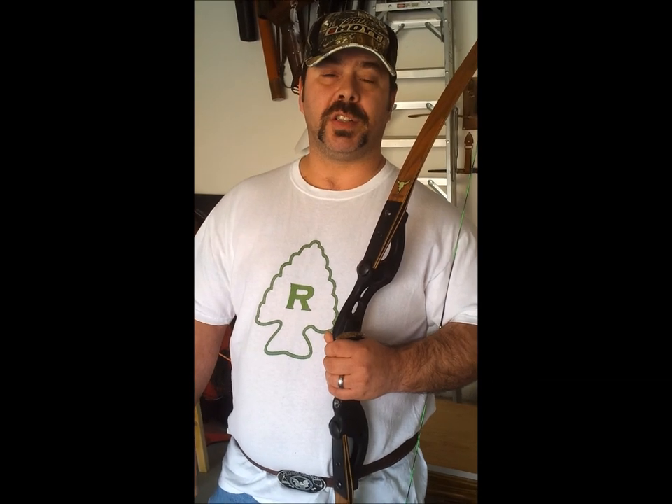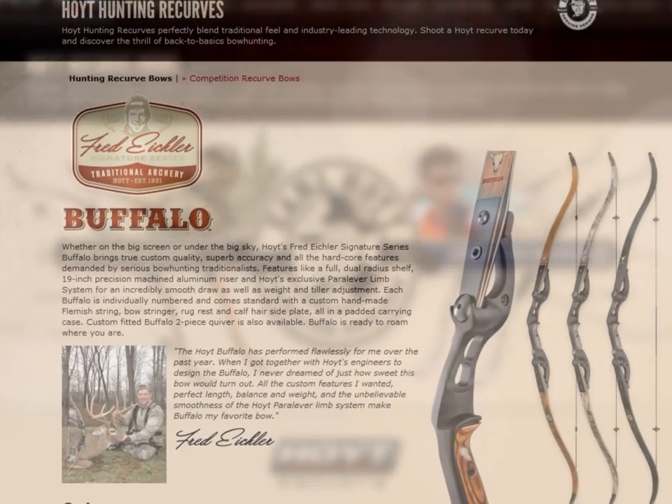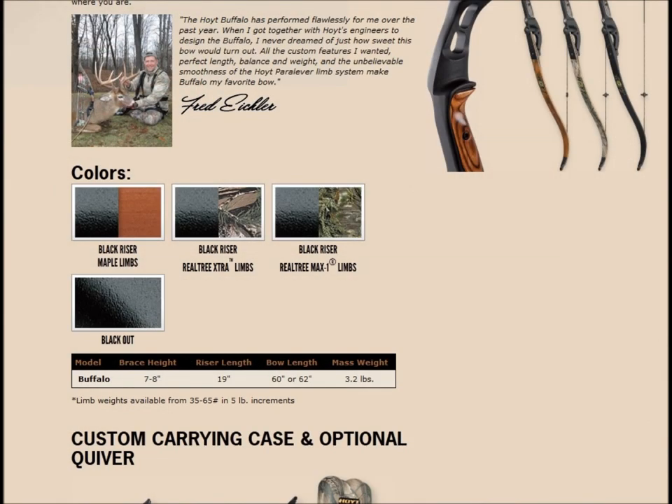To begin, we need to know the manufacturer's specification of our bow. Every bow is different, so you'll have to check online or contact your manufacturer or craftsman to get your tolerance for your brace height on your bow. In my case, my bow is listed online. I am using a Hoyt Buffalo, so I go to the Hoyt website. I find my bow, scroll down, and there it is — the tolerance for my brace height is between 7 and 8 inches.